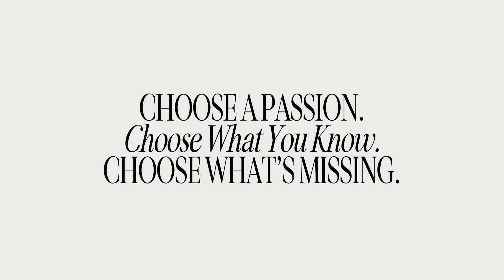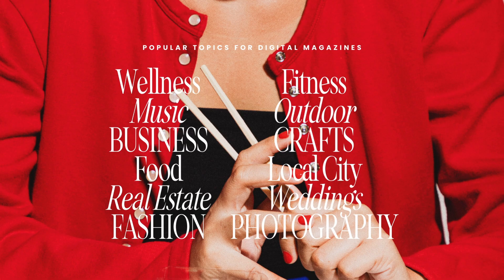And lastly, choose what's missing — this is exactly what I did. I chose a magazine in the parenting space because that was missing in the market. Ask yourself where you notice a void in the market, especially in digital magazines. What do you feel like there should be a digital magazine on, but there just isn't? Some popular topics include wellness, music, business, food, real estate, fashion, fitness, outdoors, crafts or DIY, your local city, weddings, and photography. Go a little deeper — maybe it's yoga, knitting, film photography specifically, business women, or vegans. You can take any broad topic and narrow it to find your specific niche.